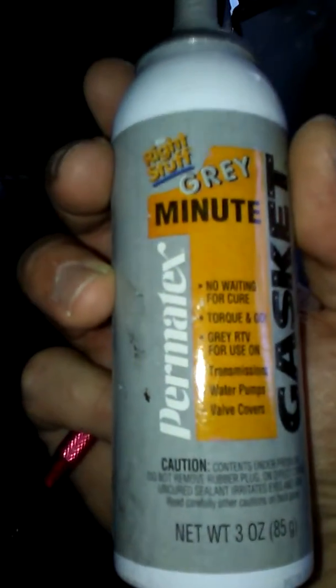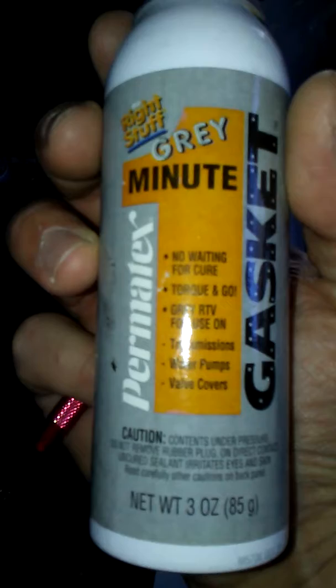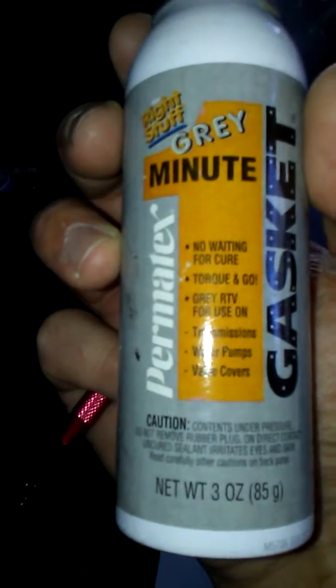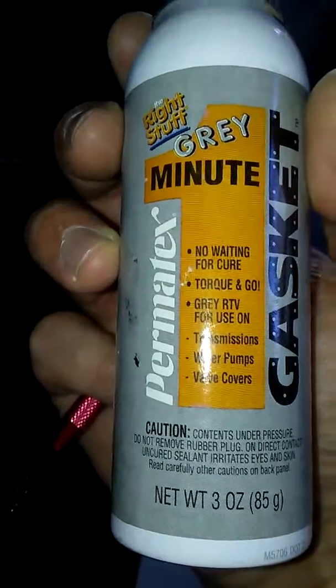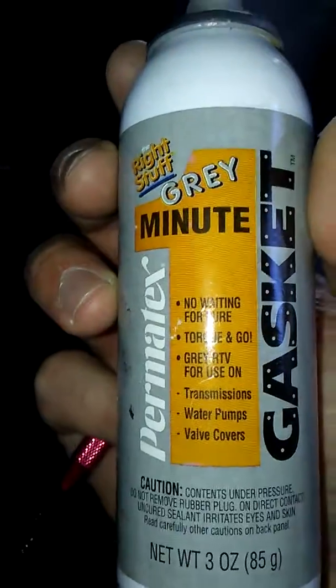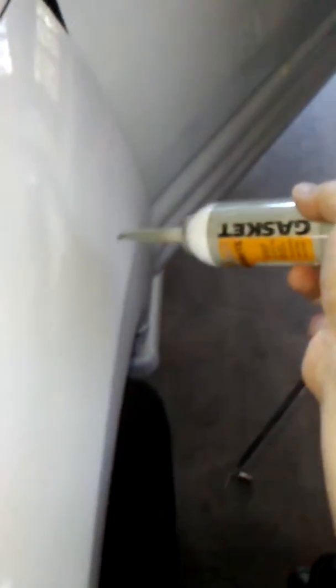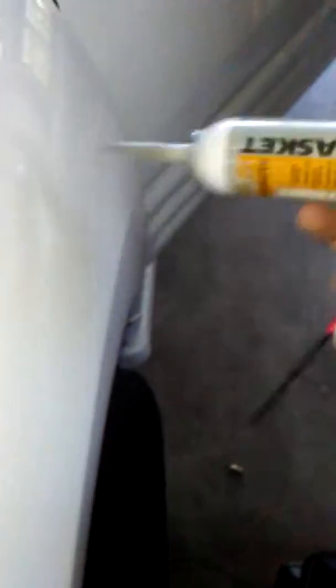What you have to do is get some gasket sealant — it looks like this, 'Right Stuff' gray. You use it for water pumps, transmissions; it sets in about five minutes. Once you get to the wiring harness, just use this and squirt it around as much as you can to seal the water.